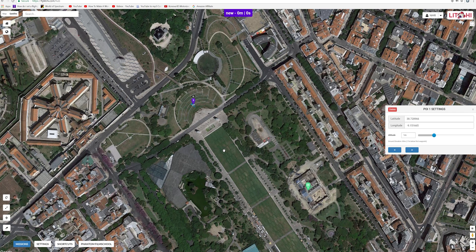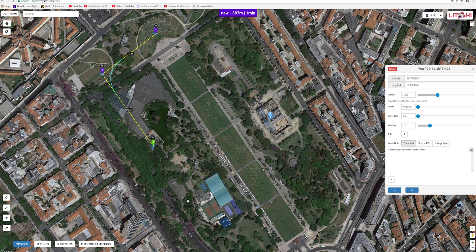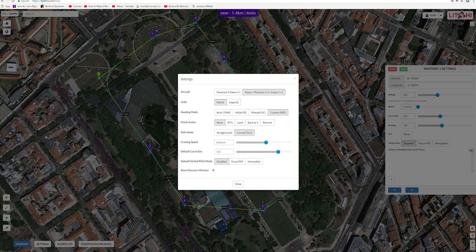Let me create the first waypoint, and then I want it to go in this direction here — give it 45 meters. Let's correct the direction the drone is facing so it's doing a little sideways trip from left to right. You can create more points: boom, boom — I'm just going to create a little trip around here and end it roughly where I started. For number two, the cruising speed is set at 28 kilometers per hour — pretty fast. Let's bring it to 25.